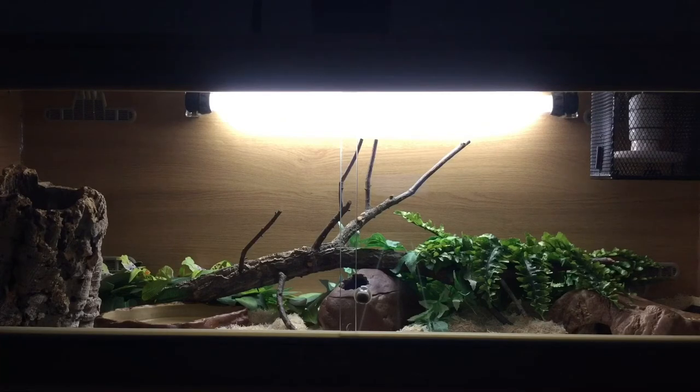If you do have a mesh-topped vivarium, you're going to want to use a greater output UVB bulb — say a 5% or 7% output depending on the brand. Also, most vivariums for corn snakes are about one to two feet tall, so these measurements will do fine, but if yours is any taller you will need to get a stronger bulb.